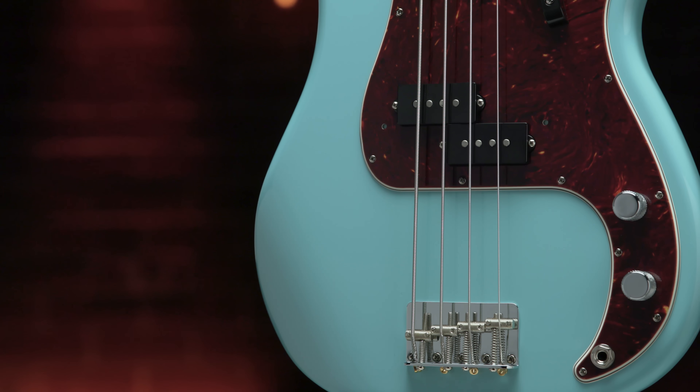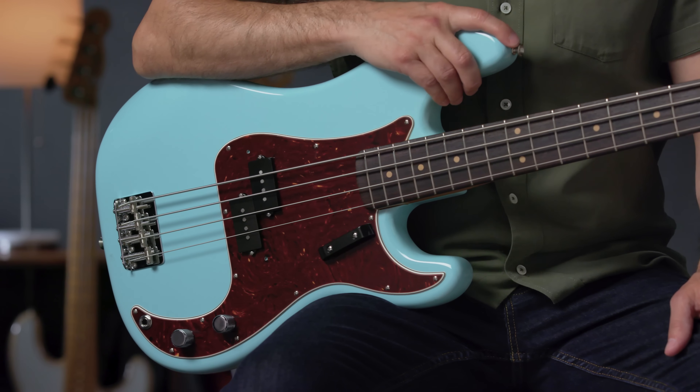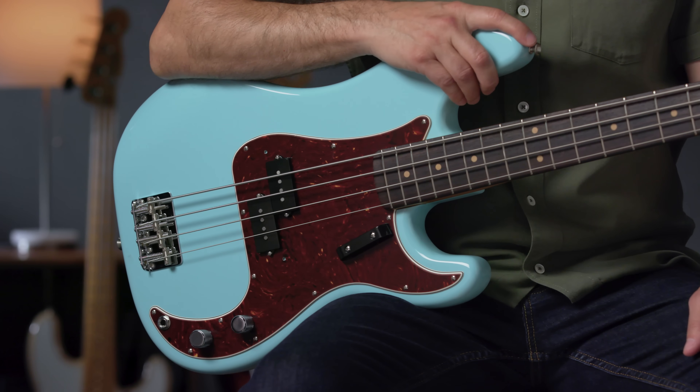Adorned in three-color sunburst and topped with a four-ply tortoiseshell pickguard, the 1960 Precision Bass represented a more refined, enduring aesthetic for the model.